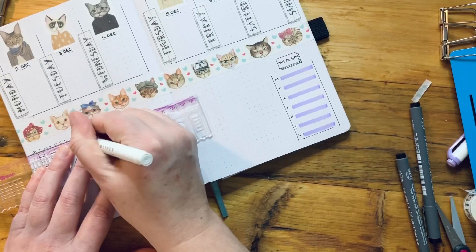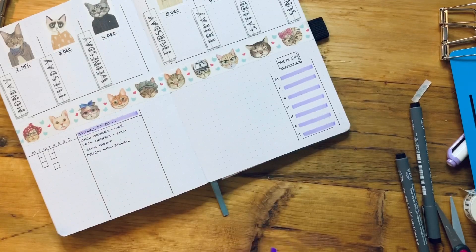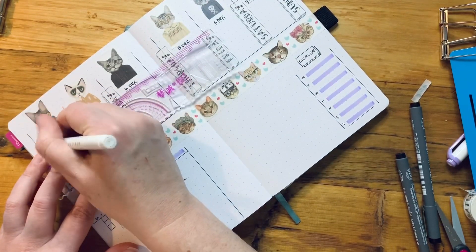Okay, I'm going to highlight that as well — probably should have done that first. That's good. And because I love my purple, I'm going to get carried away and highlight everything.